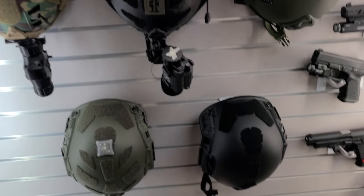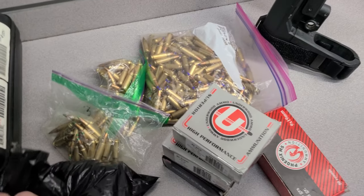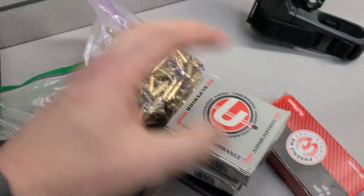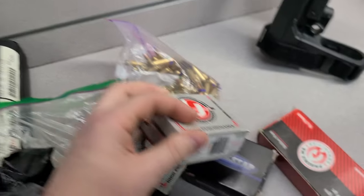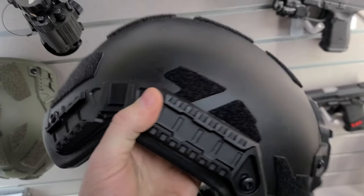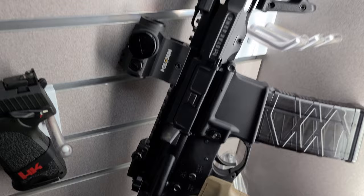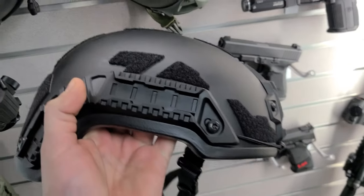We have some helmets here and some guns, a bunch of different calibers and types of ammo. We're going to see what goes through these Protection Group Denmark helmets. They sent them both out — this one I'm keeping, and this one we get to shoot. We're going to hit it with standard stuff and some off-the-beaten-path stuff, maybe even a Subsonic 300 Blackout. See how she fares. Stay tuned.